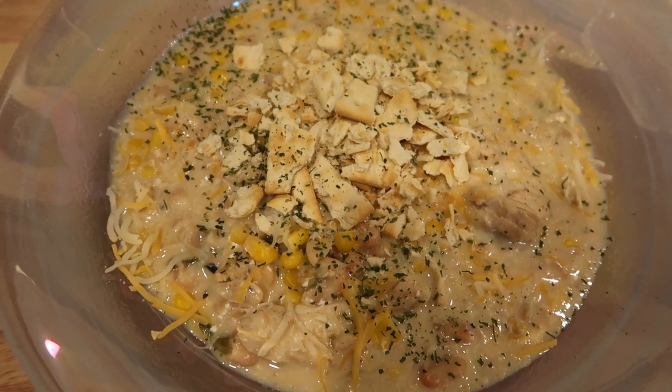This is the Instant Pot white chicken chili — thank you for joining me on another WW Instant Pot recipe. We loved this — I repeat, loved this recipe. My husband even loved it and he gets tired of chicken. It is a must-make, family-friendly, freezes great, and is excellent for leftovers. The recipe, all ingredients, amounts, and cooking instructions are in the description box. You can also make this on your stovetop or in your slow cooker if you don't have an Instant Pot.